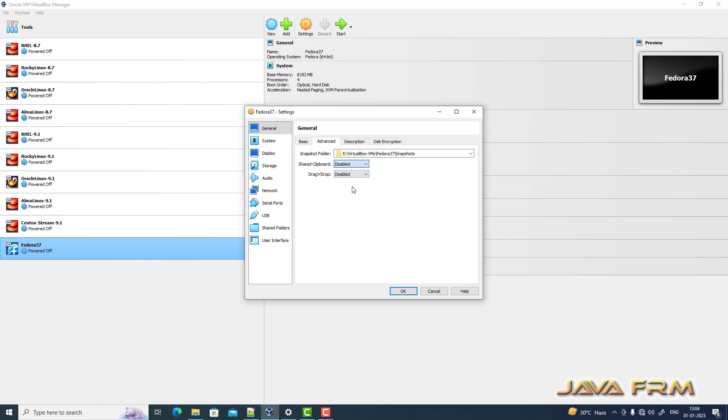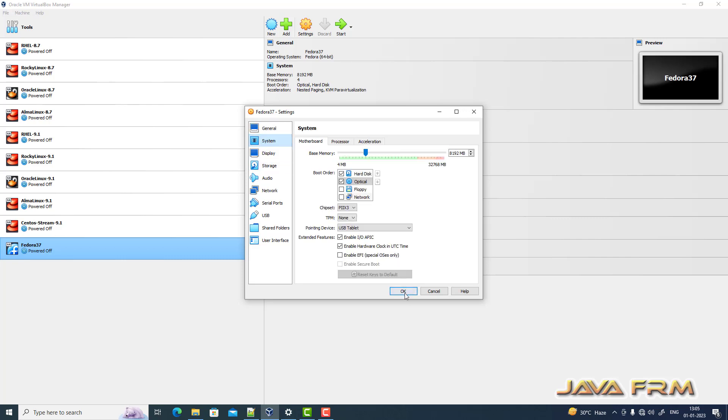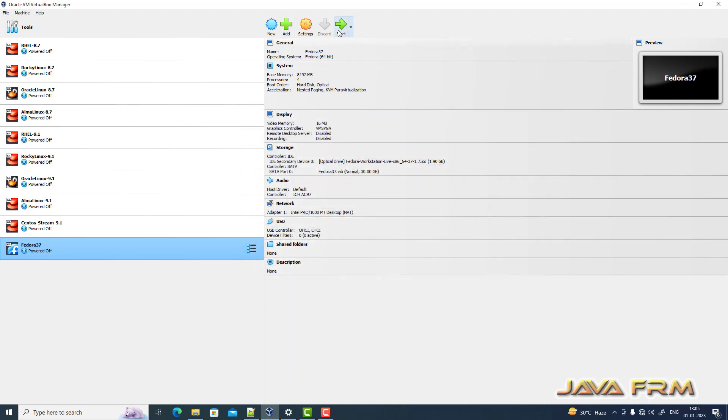I am going to enable shared clipboard and drag-and-drop. I have changed the boot order and enabled the shared clipboard and drag-and-drop feature.